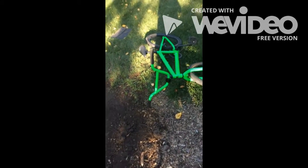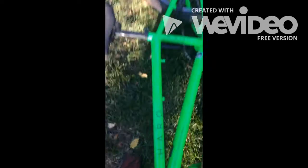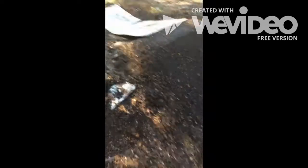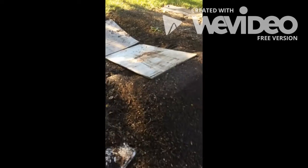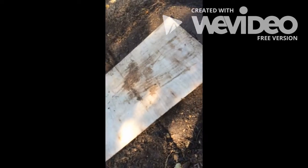I do mostly BMXing, as you can see with this GoPro-like setup, and I do a little bit of trampoline stuff. I just finished making my ramp — it took me about three and a half hours to make.